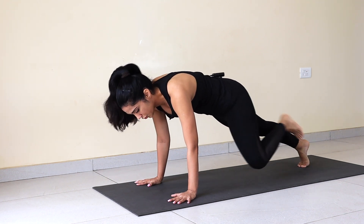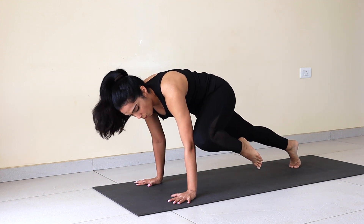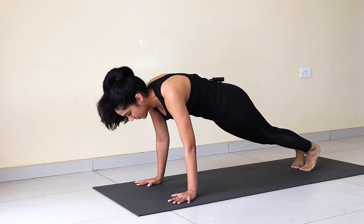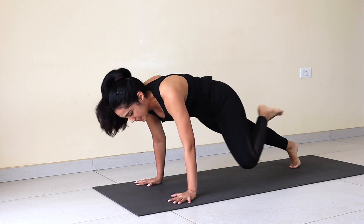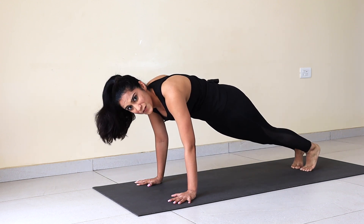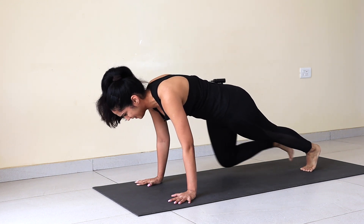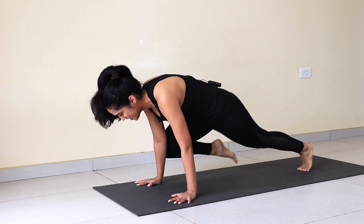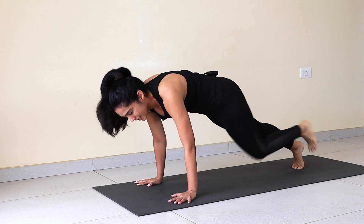1, back. 2, back. 3, back. 4, back. 5. 6. 7. 8. 9. 10. 11. 12 — feel it. 13. 14. Yes, it is intense. 15. 16. Oh my god, I can feel it. 17. 18. 19. 20. Yay!